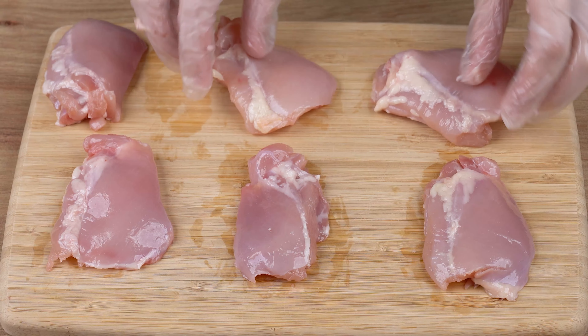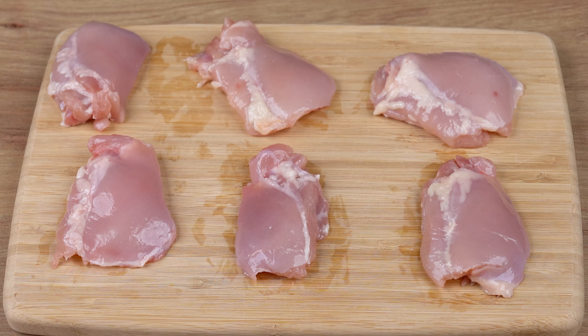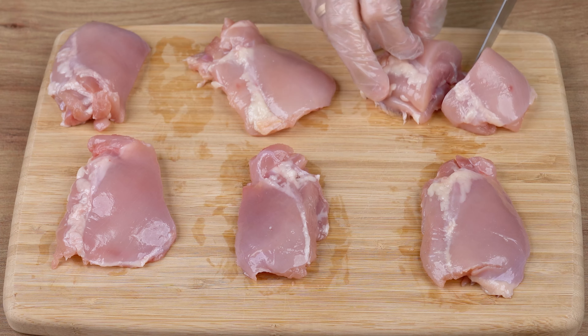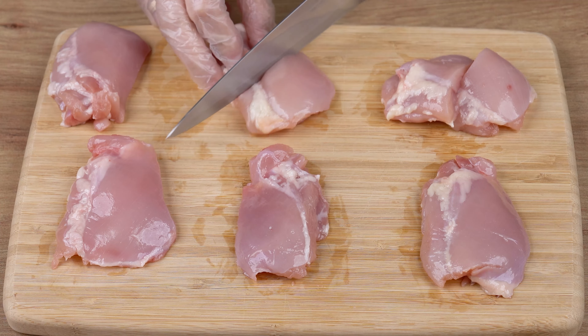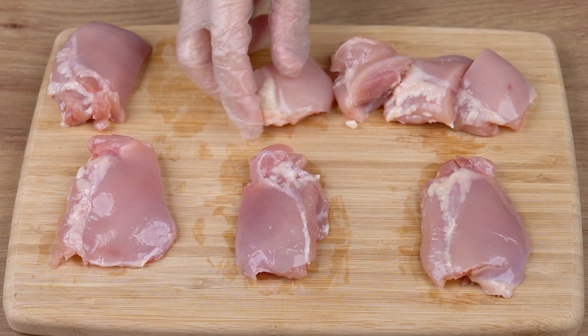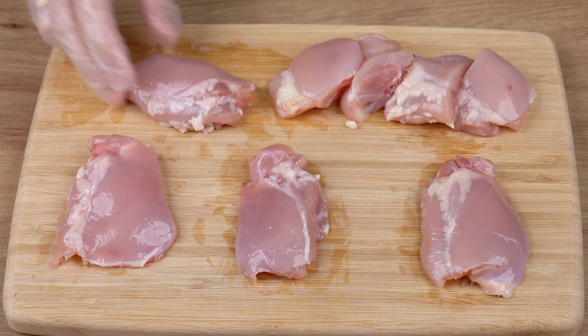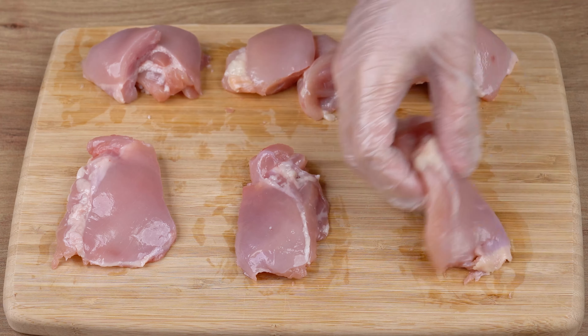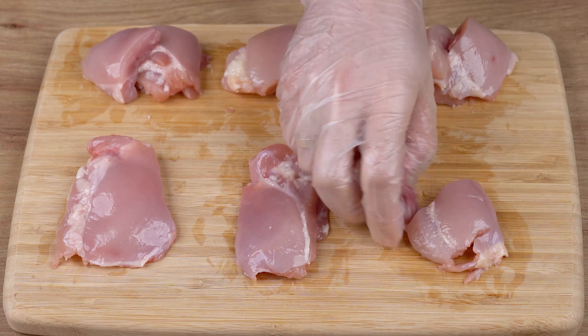Use this secret to make delicious chicken thighs. Start by cutting 500 grams of boneless and skinless chicken thighs. Cut the fillets in half, just like this.